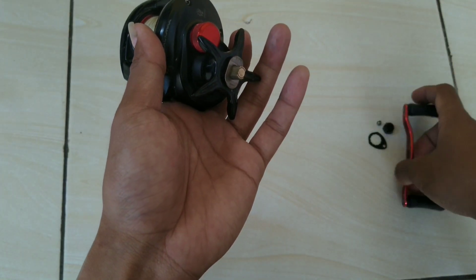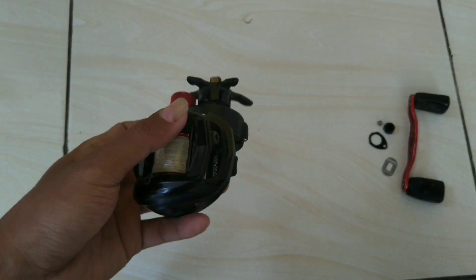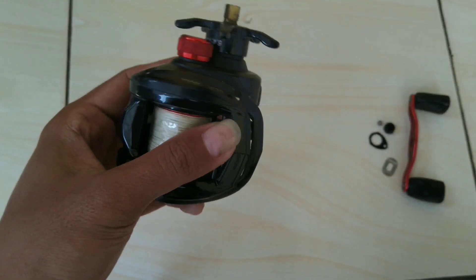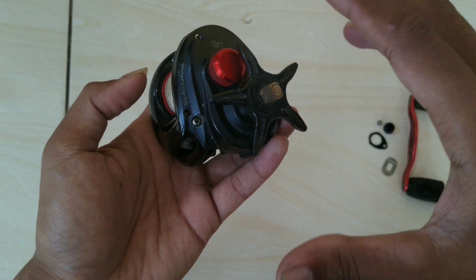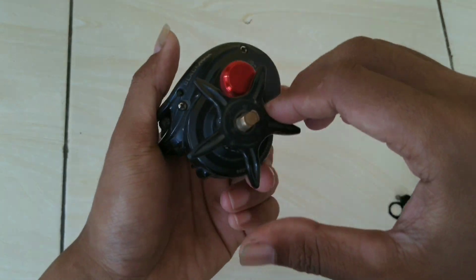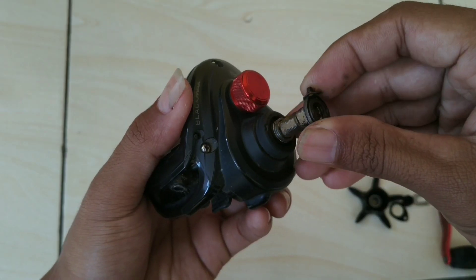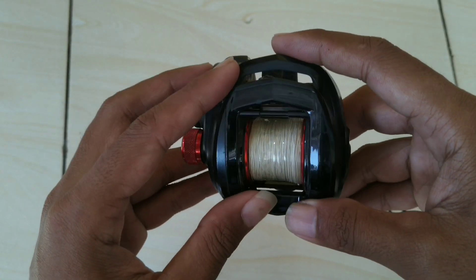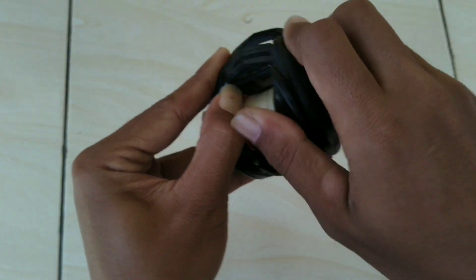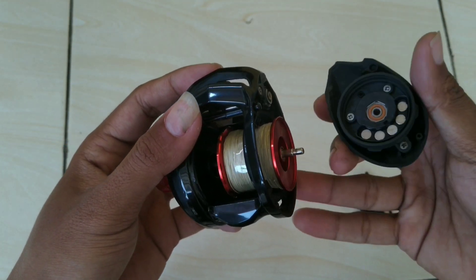Kita buka. Seperti ini guys. Buat teman-teman yang terkadang bisa bongkar tapi pasangnya bingung, kita bisa urutkan — hal-hal pertama yang kita buka kita pisahkan dulu di sini. Setelahnya kita buka star drag. Untuk Abu Garcia Black Max, cara bukanya seperti ini: tarik, lalu putar ke atas, seperti ini, baru kita tarik keluar.